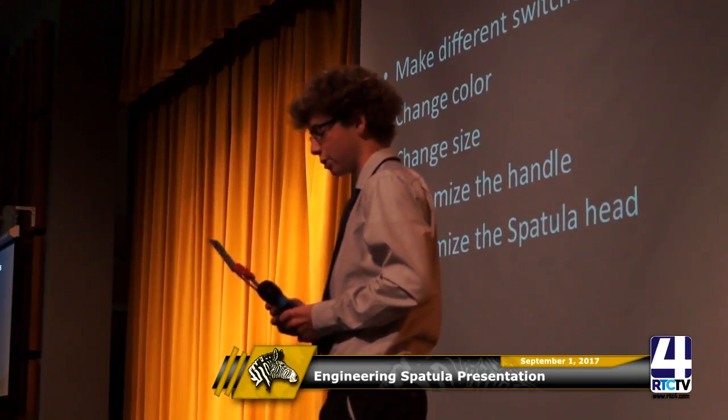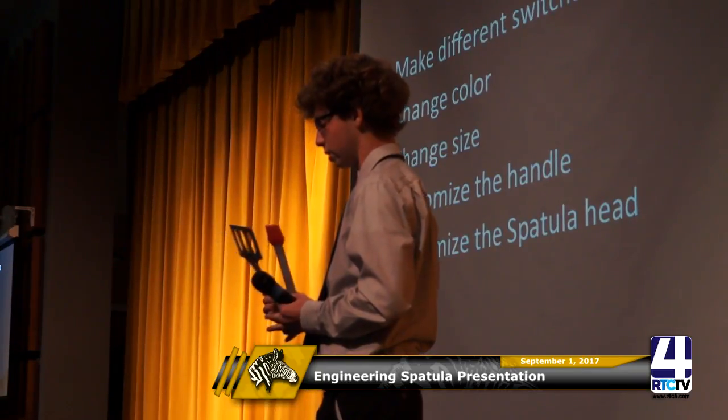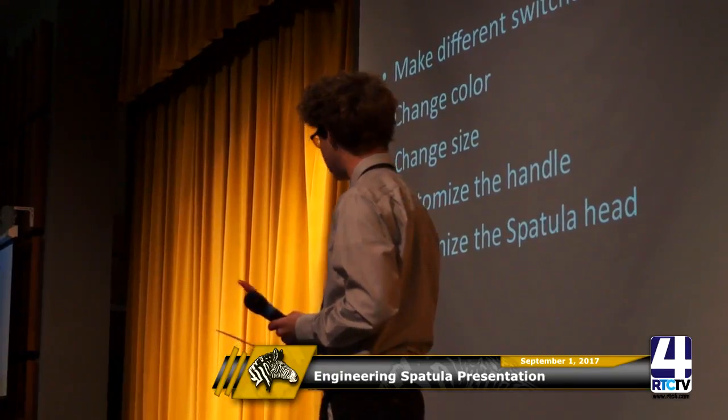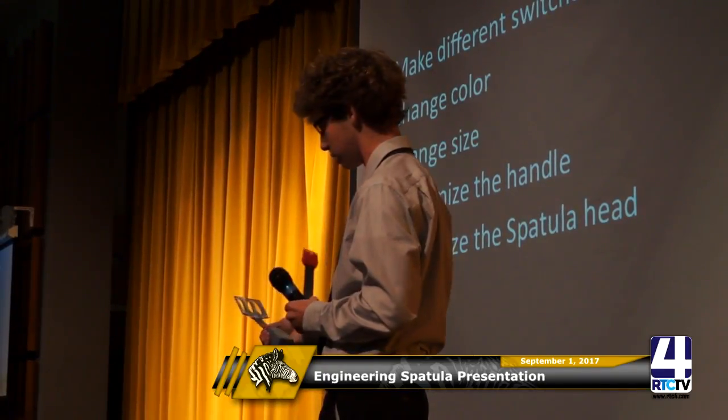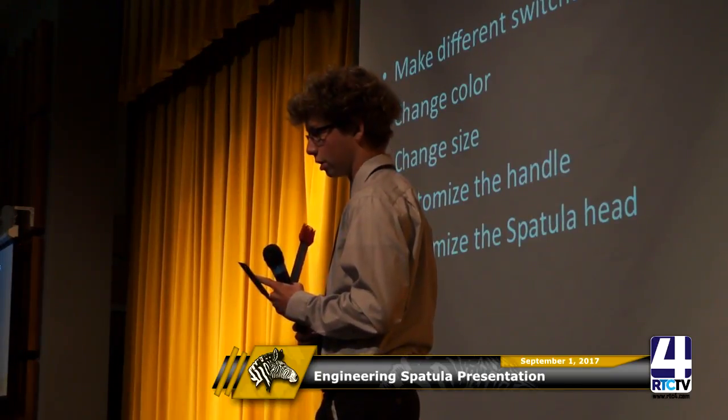It can stand straight up so you don't get any burger juice everywhere. For the future when we sell this more, you can make different switchable pieces — like tongs, different colors, different sizes, or customize the handle with designs or different shapes in your spatula head.